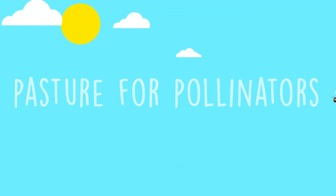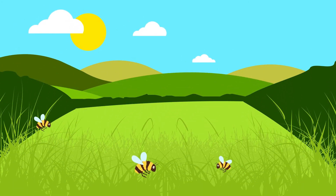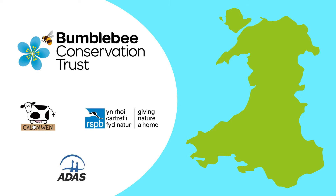Pasture for pollinators. Six dairy farmers who are members of the Calonwen Milk Co-operative are hoping that by planting multi-species lays, they can increase both forage production and bumblebee populations. By working together with different partners, they aim to show how bumblebee conservation can be both practical and beneficial to the farm.